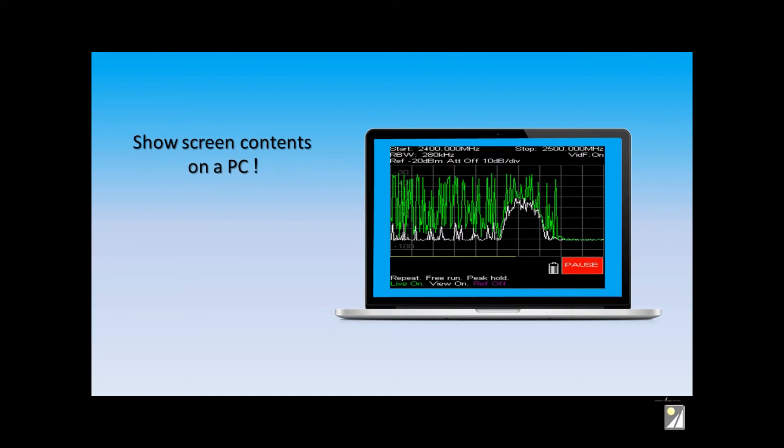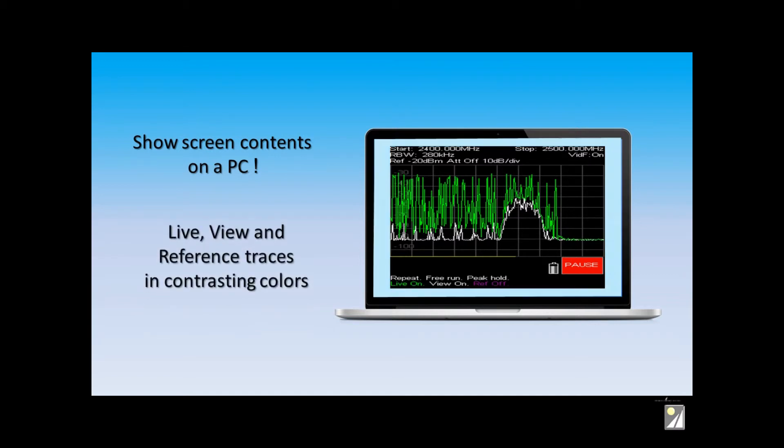Or you can hook it up to a PC or a laptop for a larger display, for data gathering, or for sending results back to the home office.